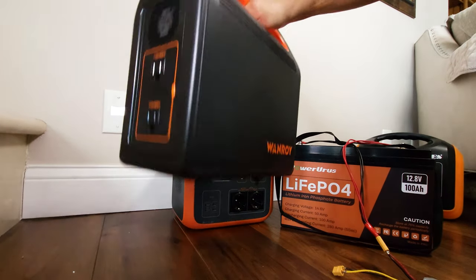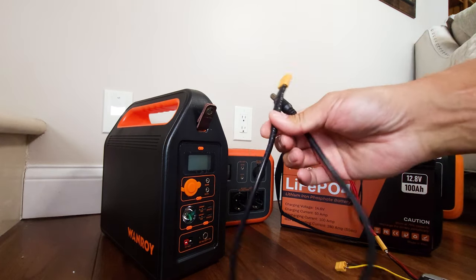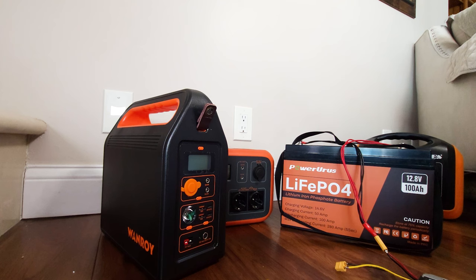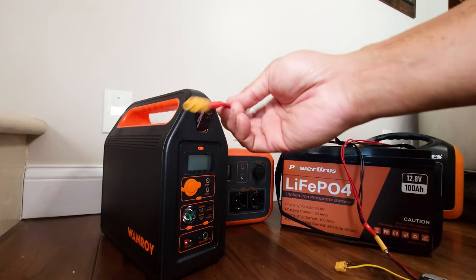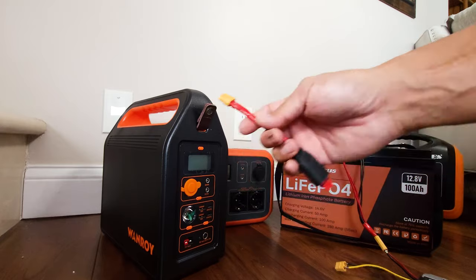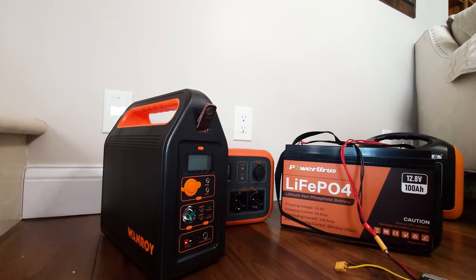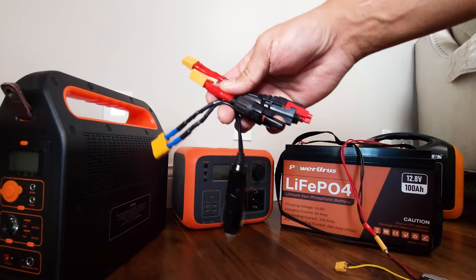Now let's try this Wanroy — it's a little different. This one doesn't take an XT60, which is why these little pigtail wires come in handy. I've made up a bunch of these pigtail wires so I can convert from one type of connector to another depending on what you need. You can buy bags of XT60 or even XT90 connectors for just a few bucks on Amazon — I'll put links in the description. With just a simple soldering iron you can make all kinds of different pigtails to suit your different needs.